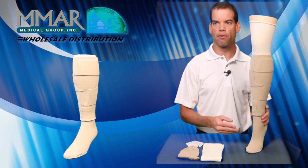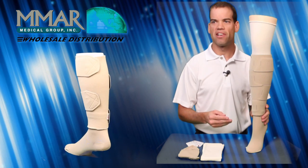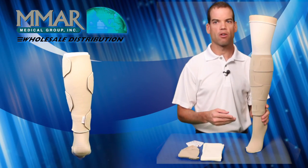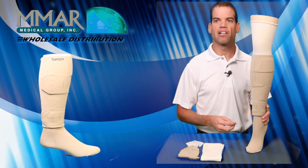Indications for use for the Juxtalite include mild to moderate lymphedema, chronic venous insufficiency, venous stasis ulcers, post-sclerotherapy, edema, and varicose veins.